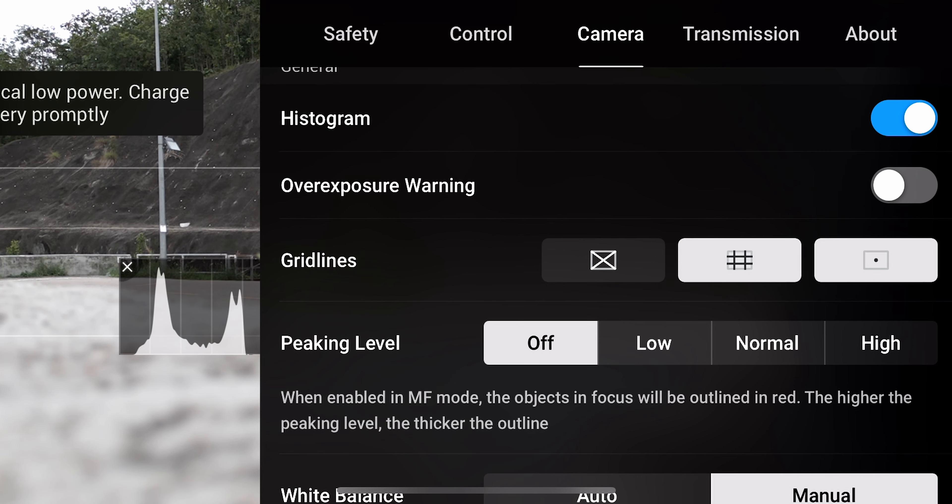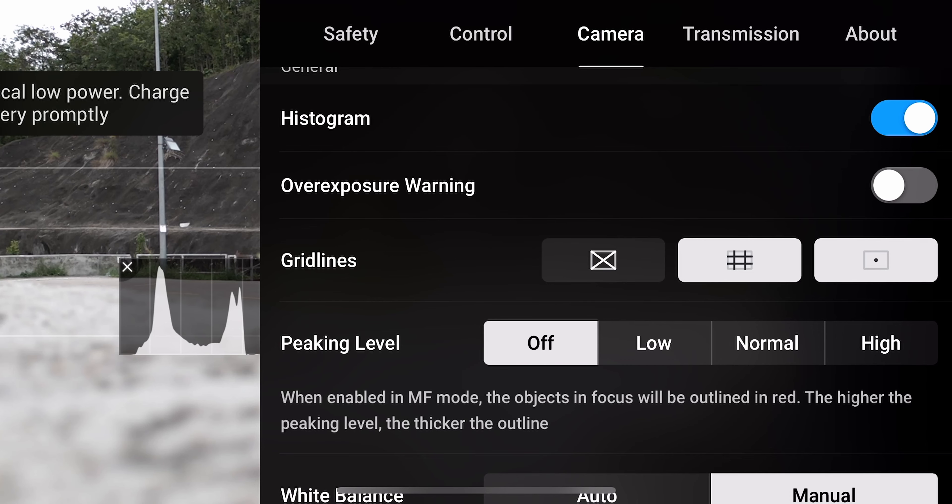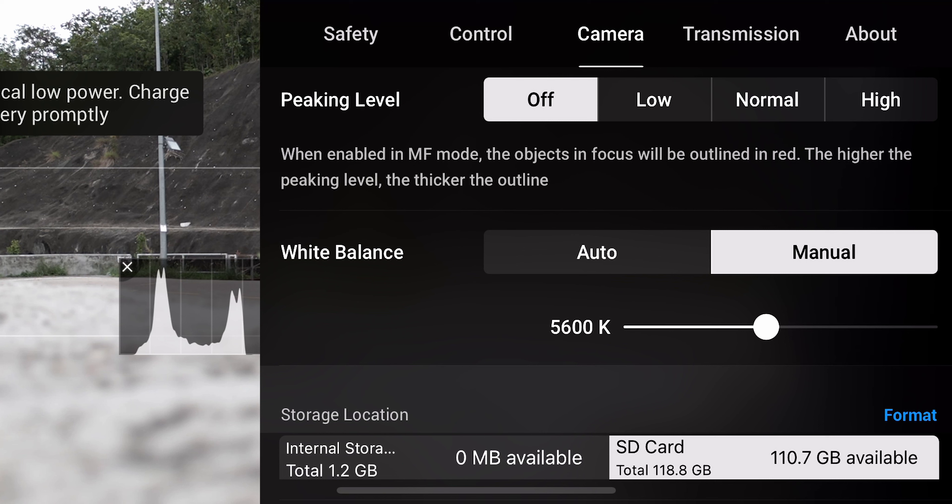I turned my histogram on, which I find super important. When you see your histogram going up on the right side of the image, that means you're overexposed and your highlights will be blown out — so it really helps with exposure. I've turned my grid lines on as well, including the center point and the thirds grid, because that helps me a lot to frame my shots.